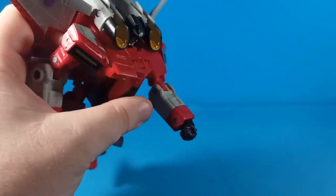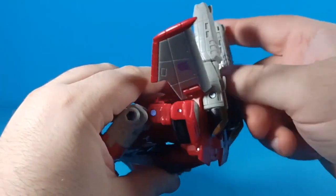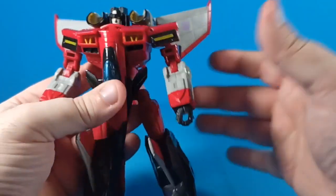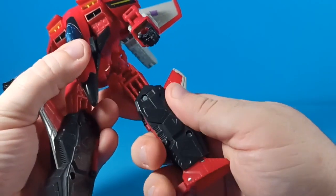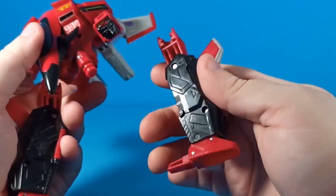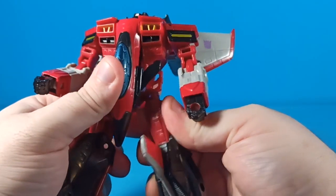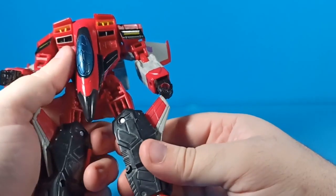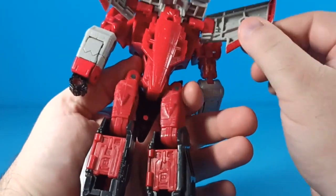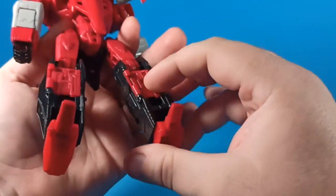The sculpt on this figure is really good. I do like some of the work they put into it — they put in features to fill in those gaps, which I think is really great. He does have gaps down here on the thigh, but he's got these automatic gap fillers on the back. All in all, this figure is really well done.